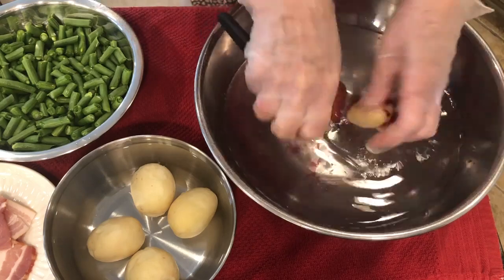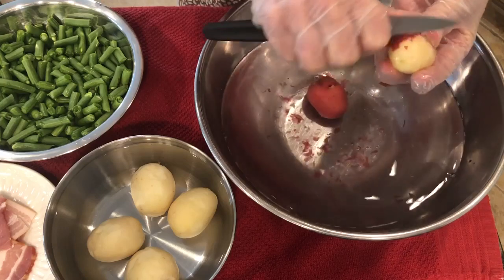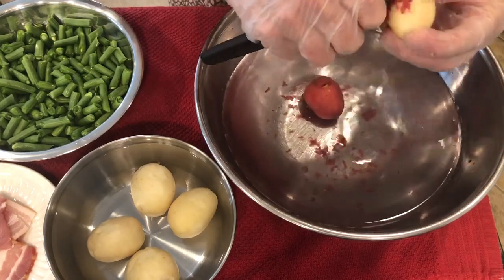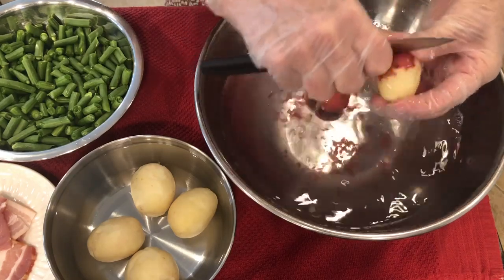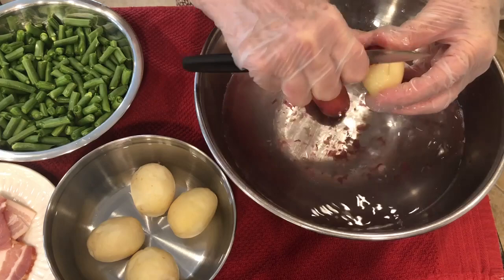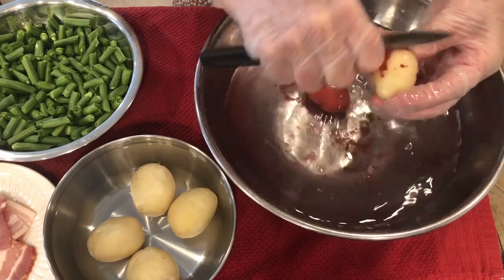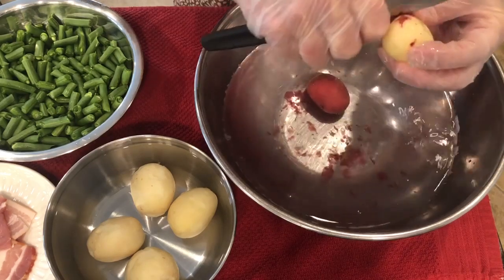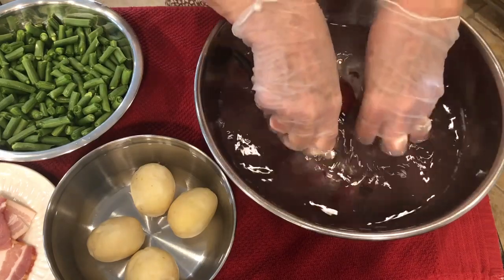You see these little string beans or green beans that I have over here — I found those at the grocery store. They're real tender, they're real young. So I'm going to cook the potatoes and the beans in the same pot at the same time. I don't do that often either, but my mother cooked them that way. You can do two things at one time.